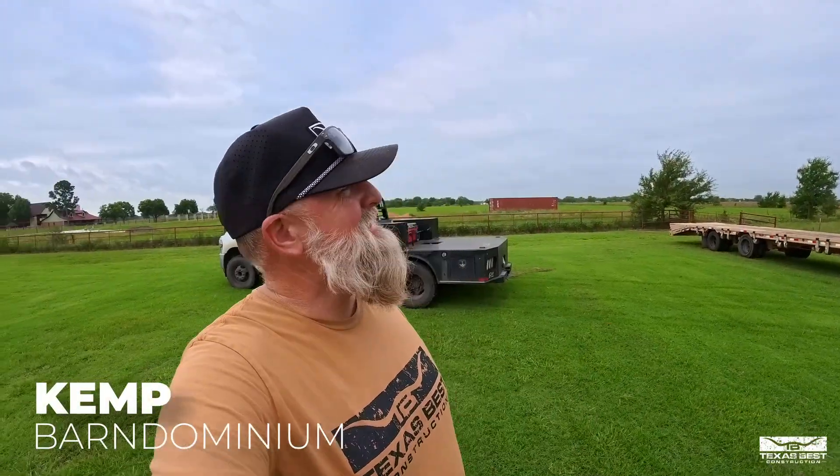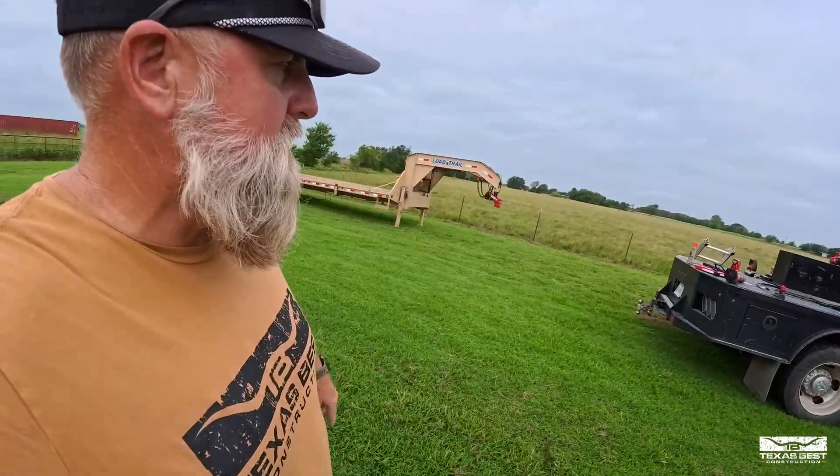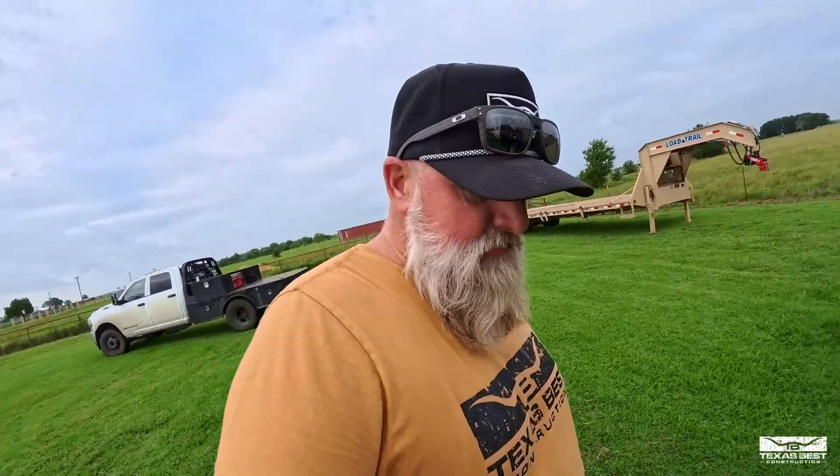Got a little bit of cloudiness, but maybe there won't be any rain. Cleaning out the filters, greasing this guy up. Brandon's getting it ready for us.